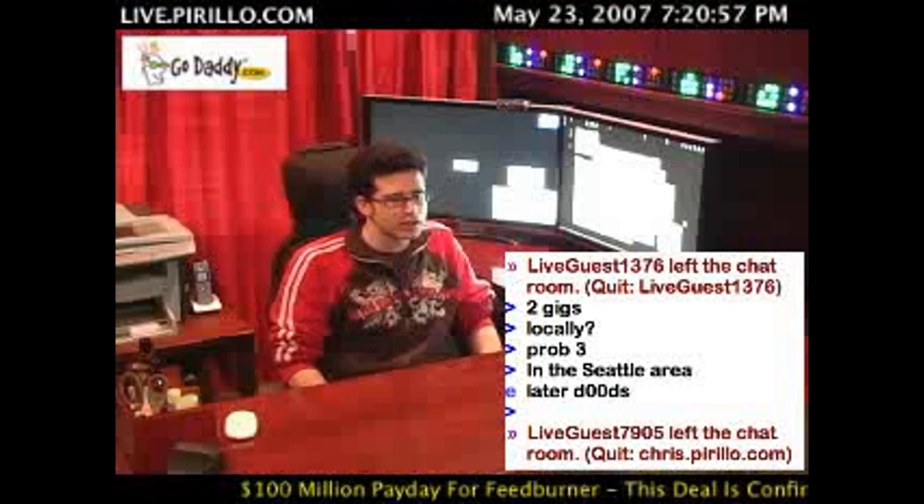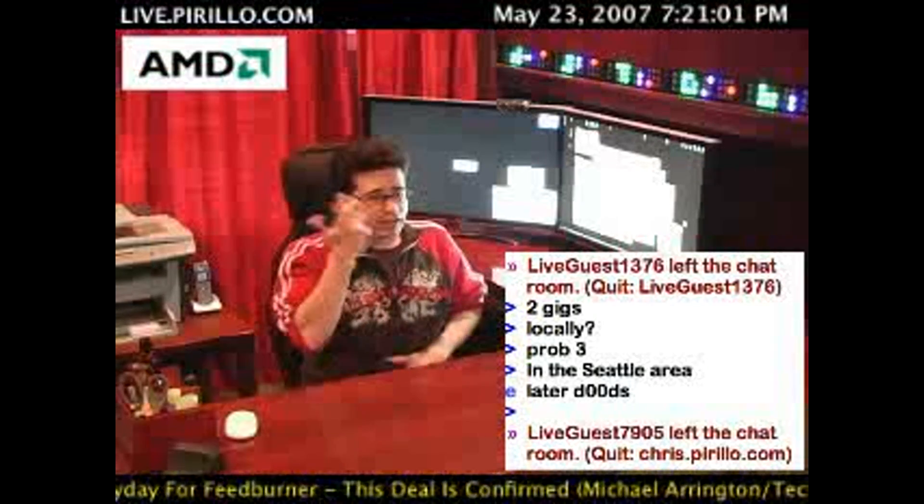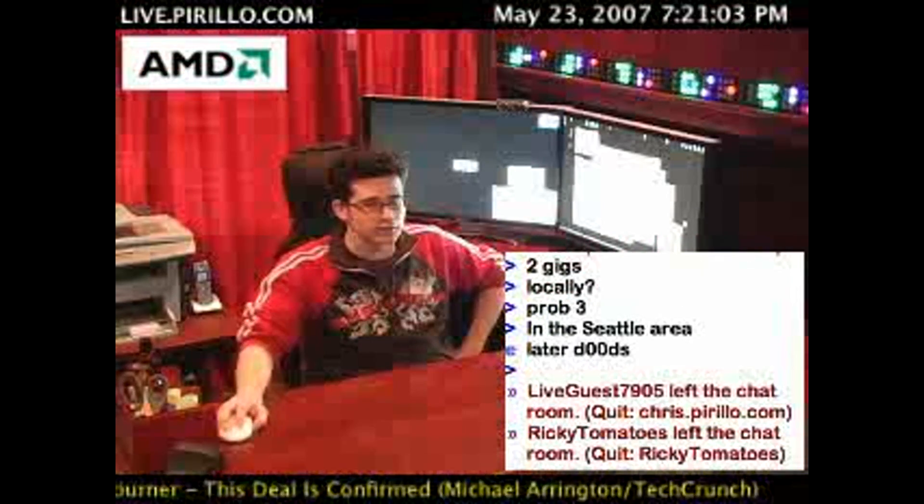So, yeah, the enclosure is the solution, and they're relatively cheap. If you can't find one at your local geek store, you'll certainly be able to find one online.